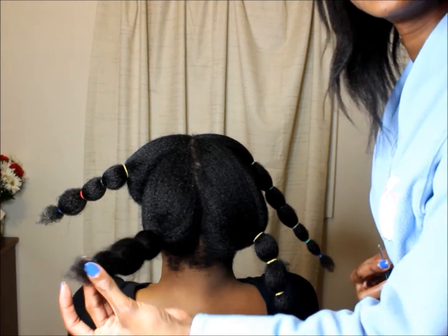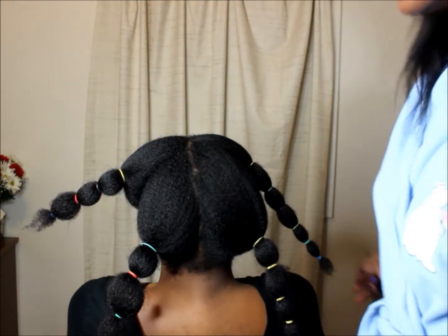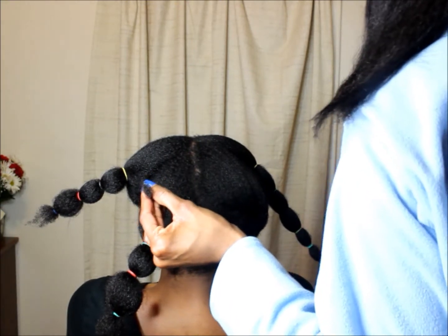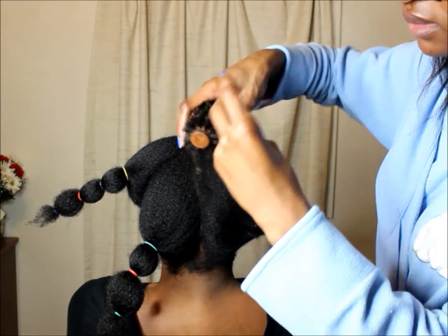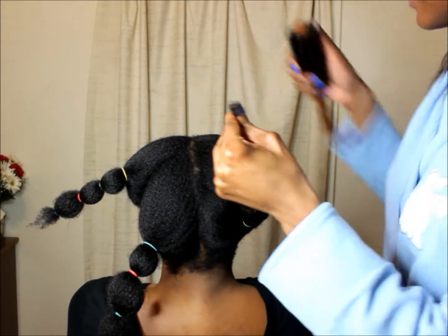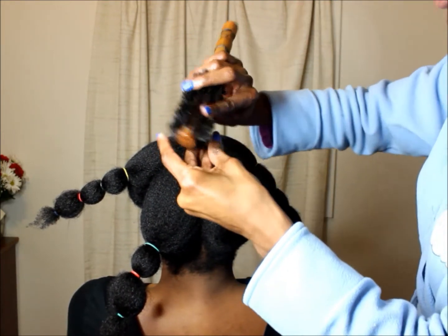Trim the ends because it's already binding and stretched out. After that, I'm going to show you what it looks like blown dry and let out. I'll grab my brush and smooth it out, then add a little bit of cream and smooth it out one more time.